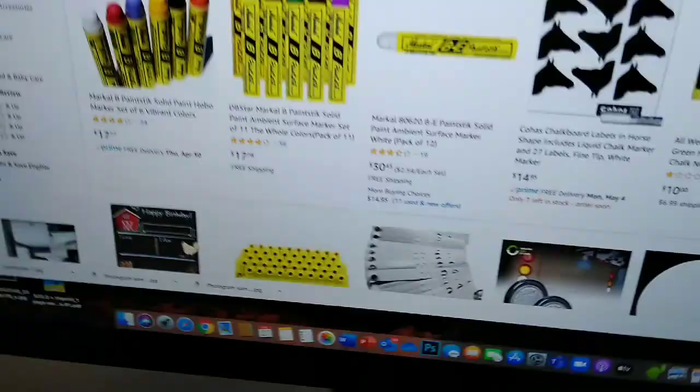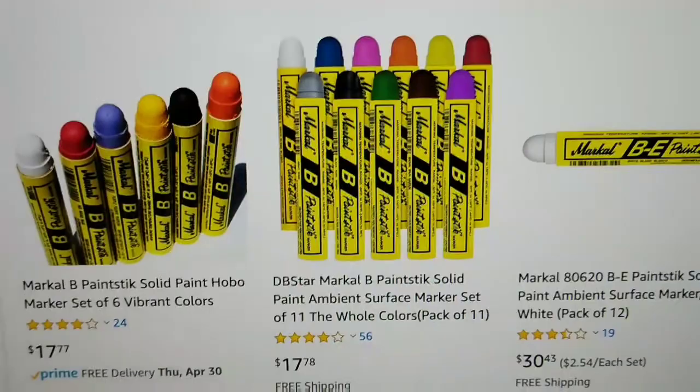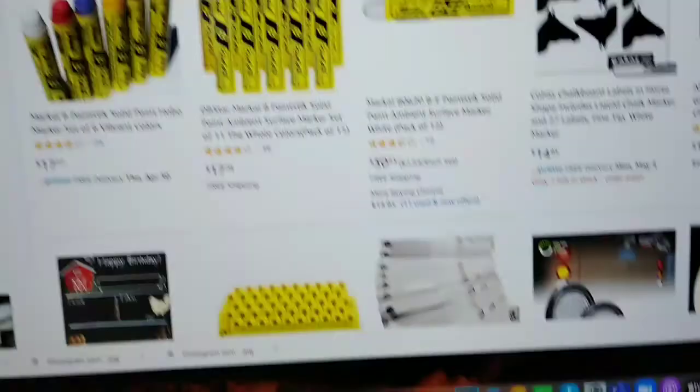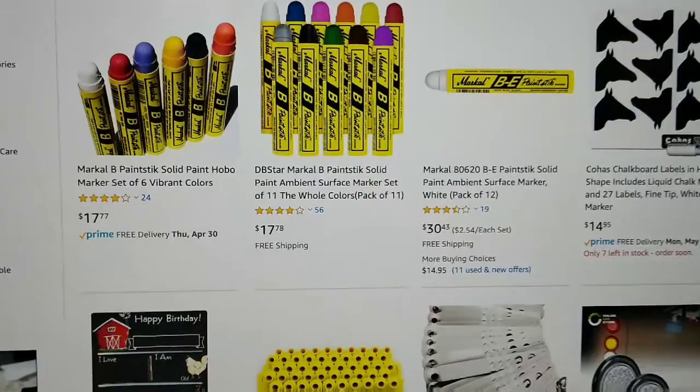I'm going to go over to my computer and show you on Amazon Prime. If I were to order some of these, I could order something like this — 18 bucks for a set of 11, full color range. Or you can get a pack of 12 white for $30, which would last you forever, since you go through a lot of white when you're drawing. A set of 12 Winsor & Newton would cost you probably $60 or $70.